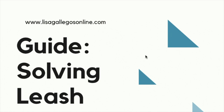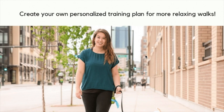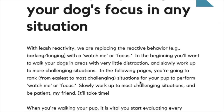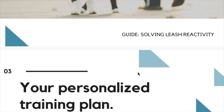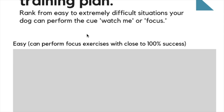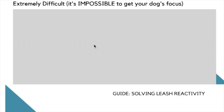If you want more info after this video, you can download my Solving Leash Reactivity guide, where you create your own personalized training plan for more relaxing walks. I have a bunch more information in there, plus an area to fill out your own personalized training plan where you rank from easiest to most difficult situations where your dog can perform the cue 'watch me' or focus. It's 100% free and the link to download is below, so grab yours right now.